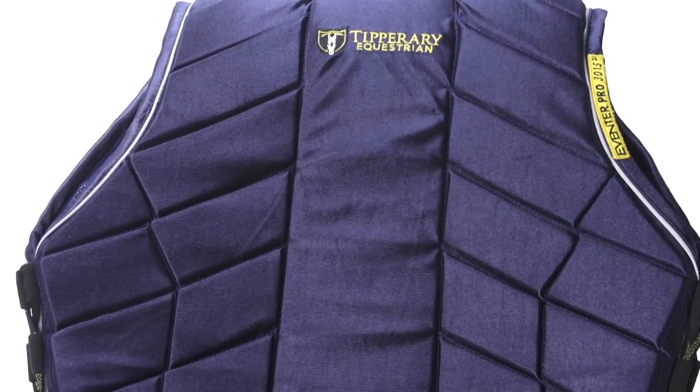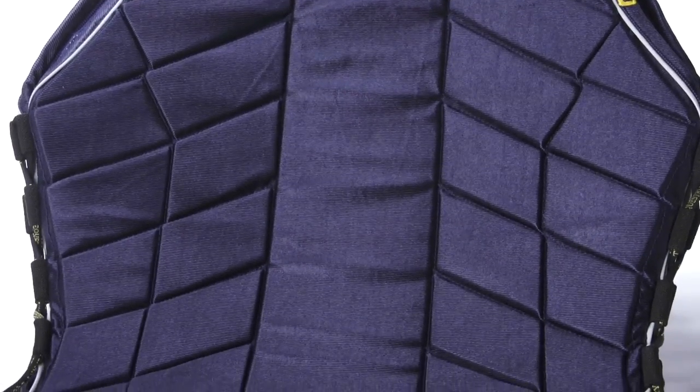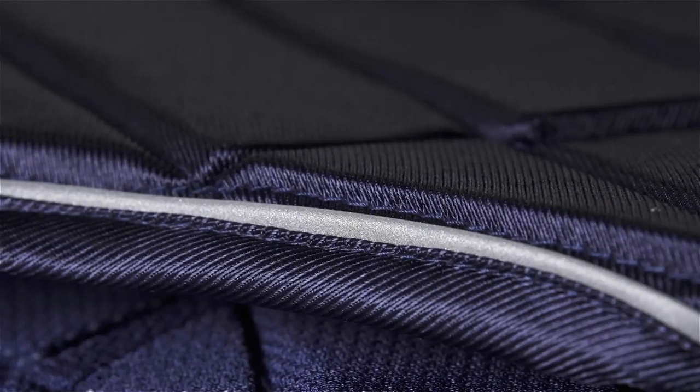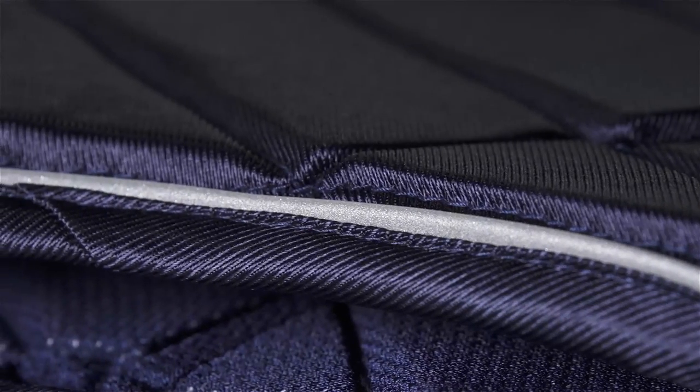The extra-long spine of this vest ensures that your sensitive tailbone is well protected in the event of a fall, and reflective piping detailing along the whole outside of the vest ensures that you are visible in any low-light settings.